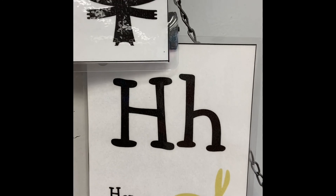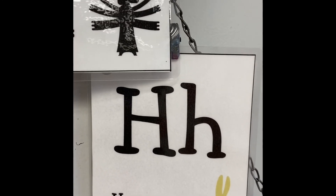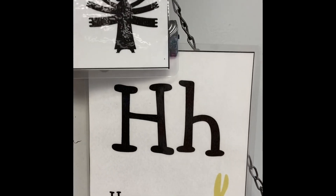What's this letter? H! Hop, hop, hop. H — hop on one foot.